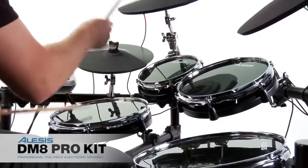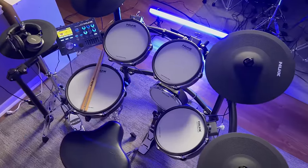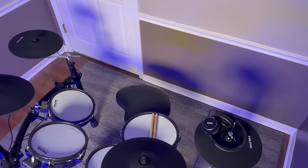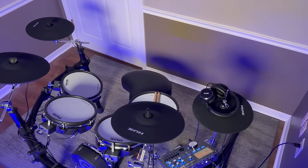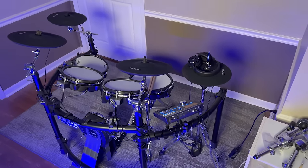Hey, welcome back to 65 Drums. My name's Justin. Today we're covering the DMA drum set — not that one from Alesis. This is from a company called NUX. They're a little bit lesser known, but they've been making electronic drums for a surprising amount of time. They've slowly built up to better and better drum sets, and this is currently their flagship at about $1,400.